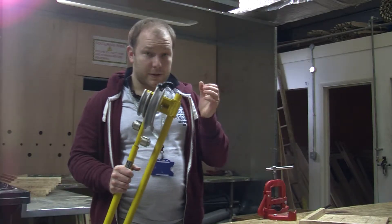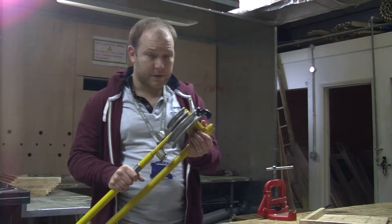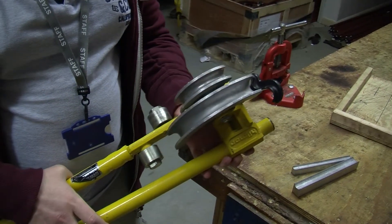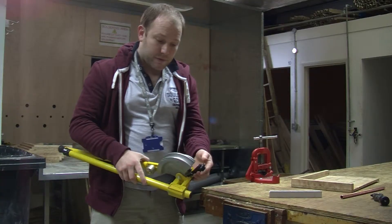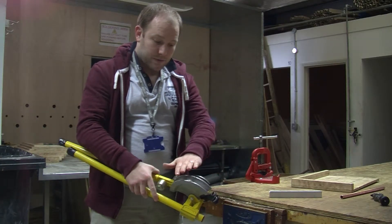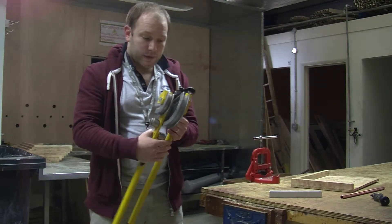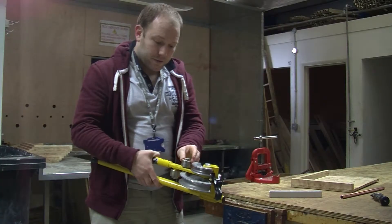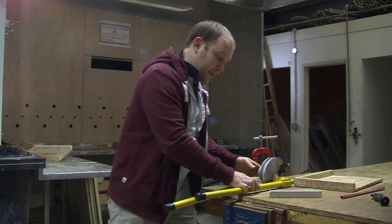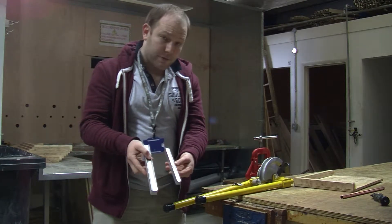There are two types of bending machine you'll need to be aware of, one of which is the scissor bender, which is this one here. It's made up of various parts. There's the pipe stop which holds the pipe as it goes round this part, which is our former. We have here our rollers and our back guides which hold the pipe as it goes round the former.